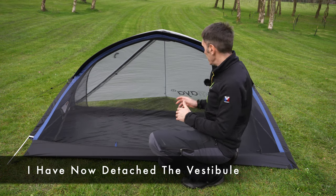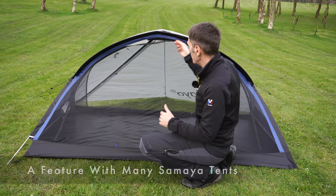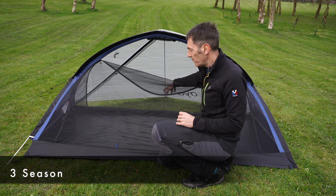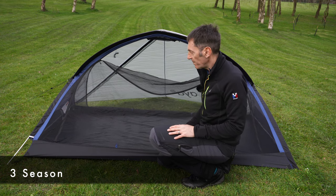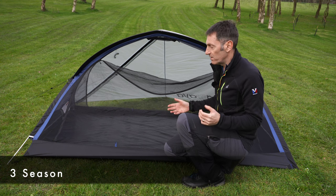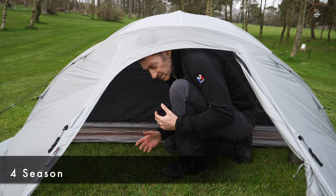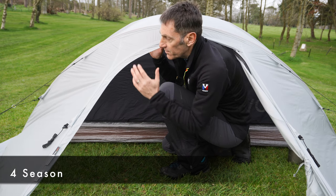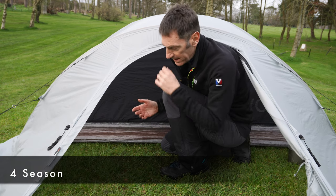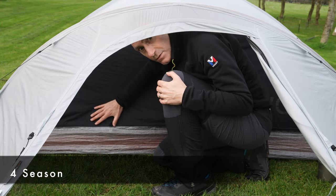Samaya have made the decision to use mesh on both doors of the Inspire 2, which allows much greater ventilation — letting hot air out in summer — but the detriment is that in winter it allows cool air and drafts into the tent. The vestibule on the four-season Samaya 2 is quite low, which is designed for bad weather performance; the lower it is, the less wind it catches. The inner door is a solid door to seal out weather and give more protection.